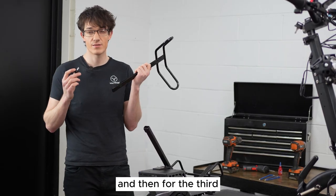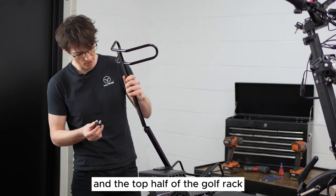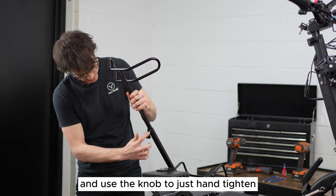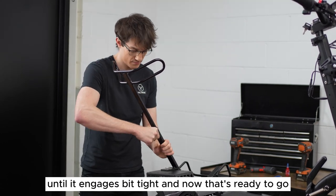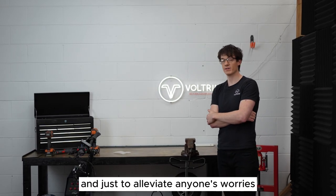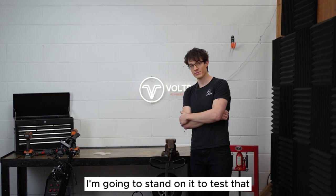For the third and final part of the golf rack assembly, take your knob and the top half of the golf rack, slot that in, and use the knob to hand-tighten until it engages tight — now that's ready to go. And just to alleviate anyone's worries that the golf rack isn't strong enough, I'm going to stand on it to test that.